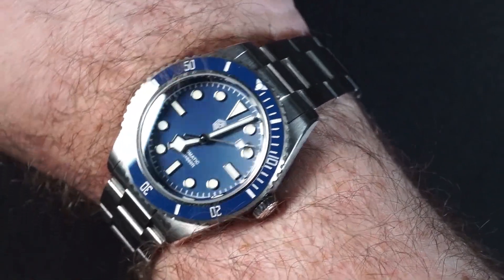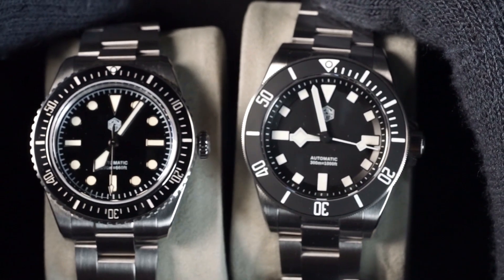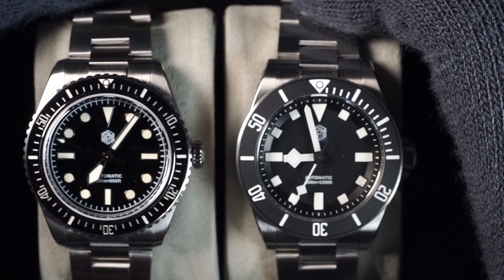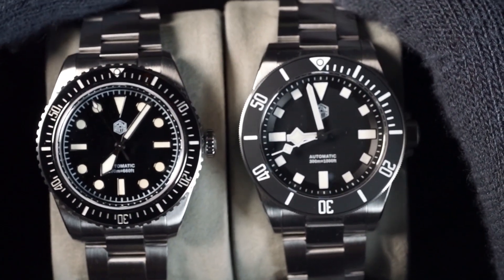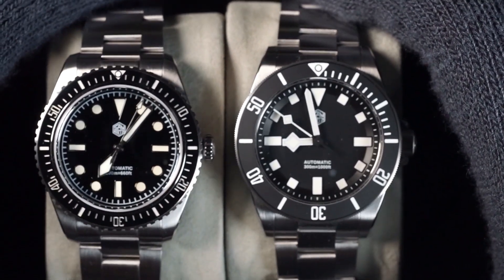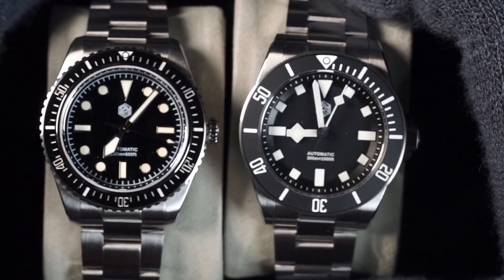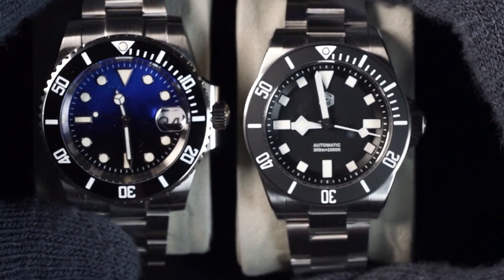Some of you are also curious about how this one looks compared to the SN007 mil-sub, so let's take a look at that. The black Pelagos homage definitely looks more like a grayish-black — it is not the deep inky black that you get on the ceramic and enamel mil-sub homage. Be aware of that if you're looking at the black one; it is almost grayish in a certain light, especially when you compare it to the true deep black on the left.